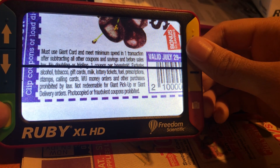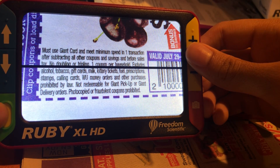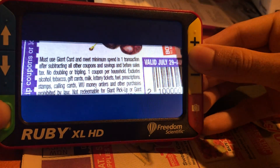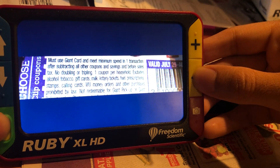If I want a reading mask, I simply press the power button again and then the plus or minus, and it switches to the mask. I would adjust the size the same way.